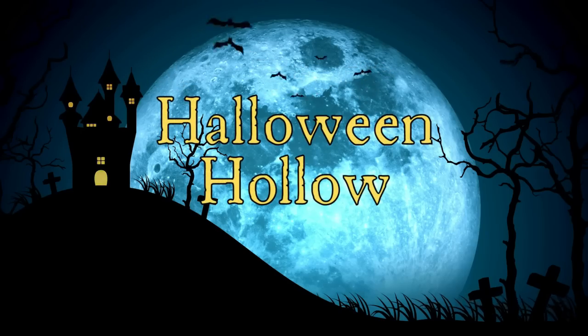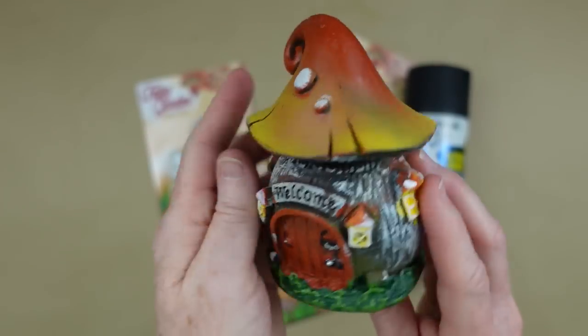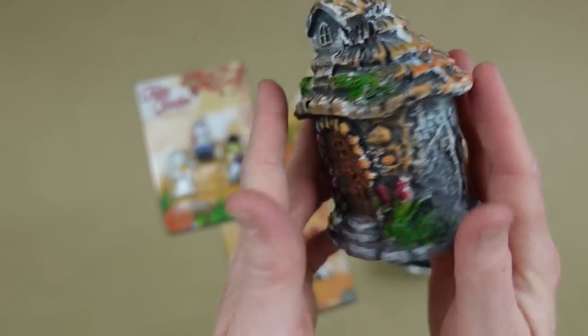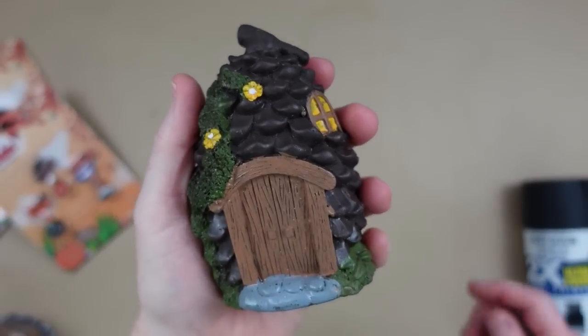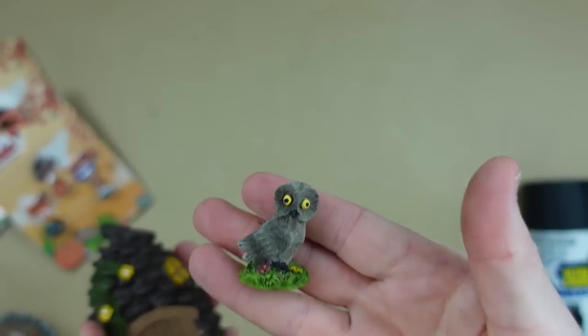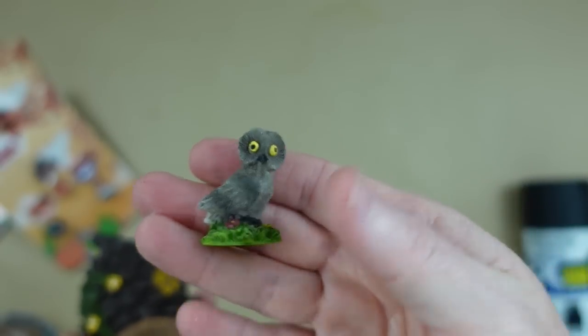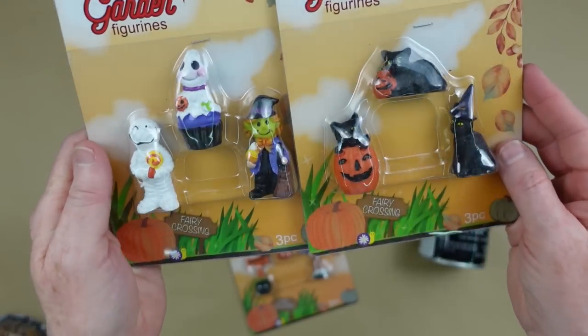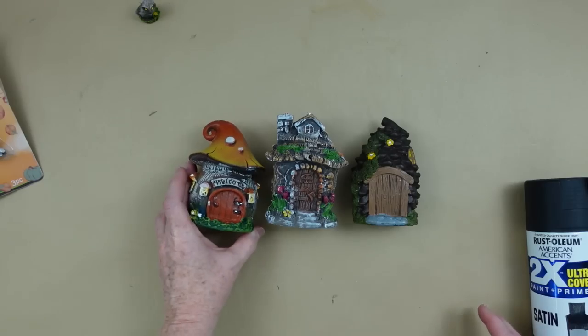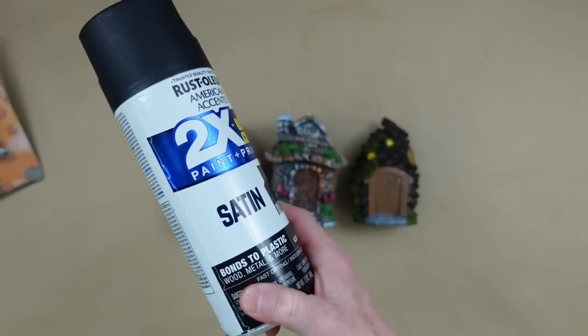The next project is a Halloween hollow — a cute little village. Go to Dollar Tree and pick up some of these cute little houses, little gnome villages, fairy garden pieces, whatever you want to call it. I have two new ones and one I had from before in our fairy garden in the yard. I also picked up some more of these pieces for Halloween — these are painted very nicely. I took them out and gave each one a good coat of black paint, and while they're drying I'm going to work on the platform.